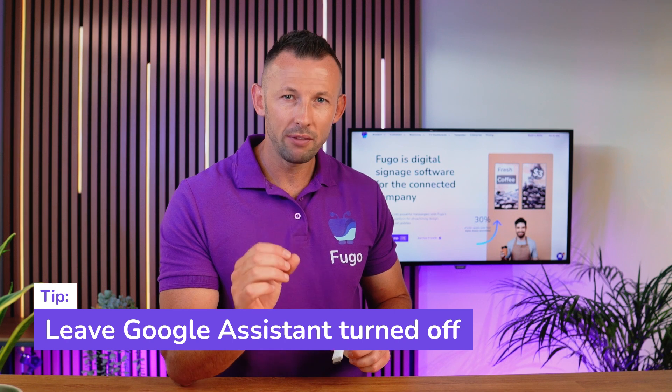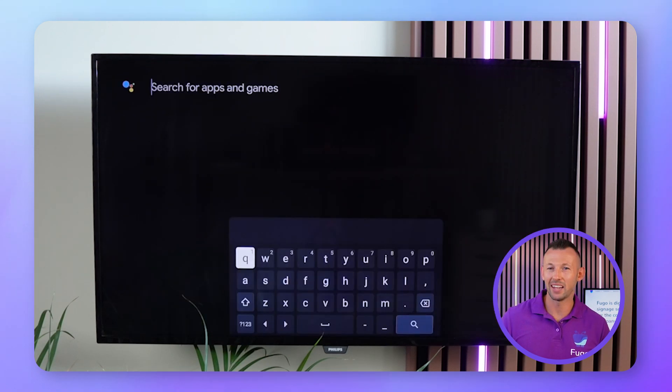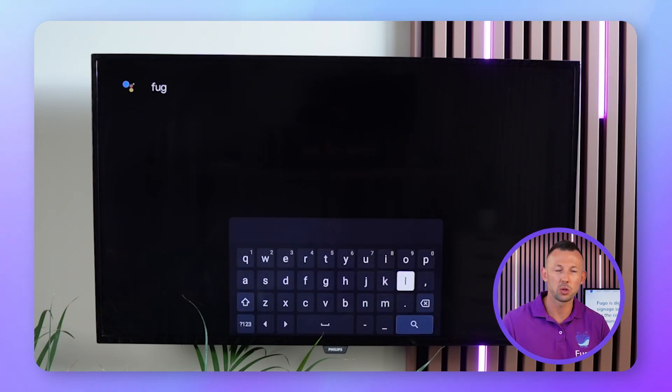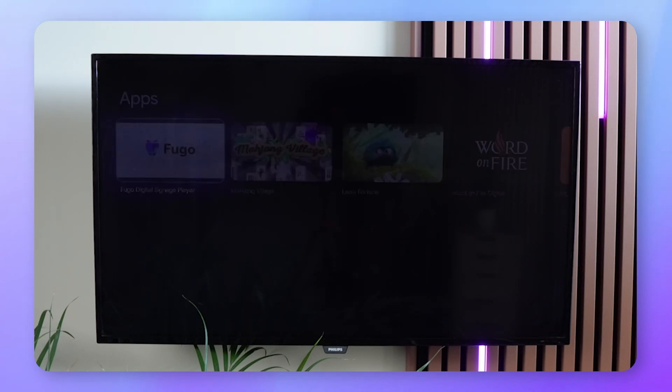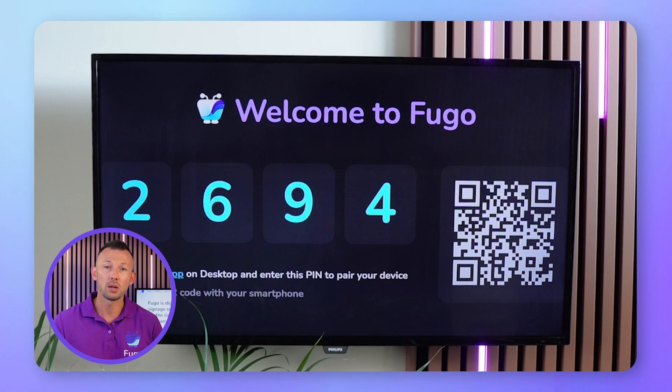Note that if you're prompted with the option to turn on Google Assistant, we recommend that you leave it turned off. With your Chromecast set up on your screen, you're ready to install Fugo on it. Use your remote to navigate to the App Store and find the Fugo Digital Signage Player app. Install it, and once the app has loaded, you'll see a splash screen with a four-digit pin.